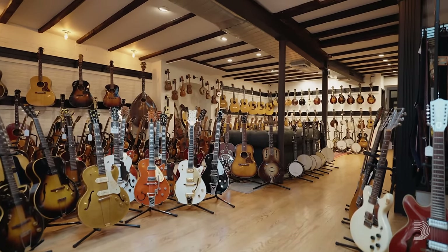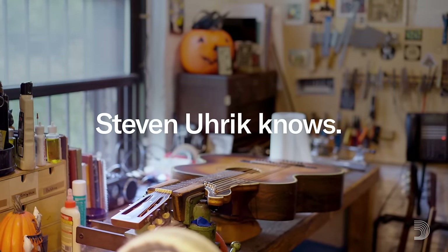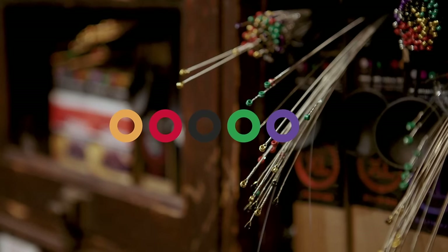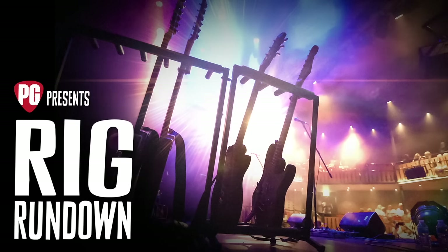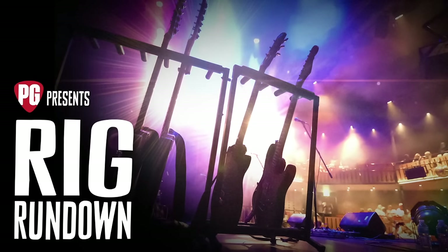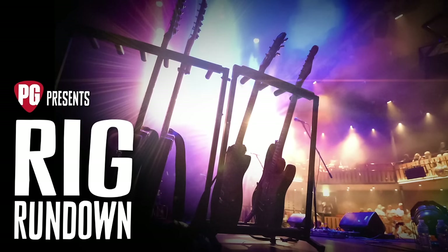I started the shop back in the early eighties, and the question was how do we get strings for all the guitars we're fixing? D'Addario was the first company that opened up the door to me in terms of getting material, and I've never forgotten that.